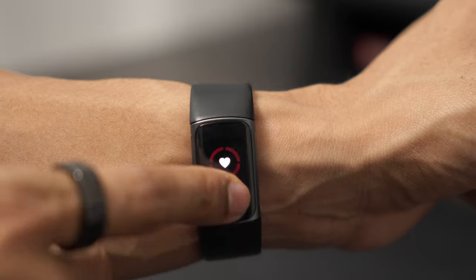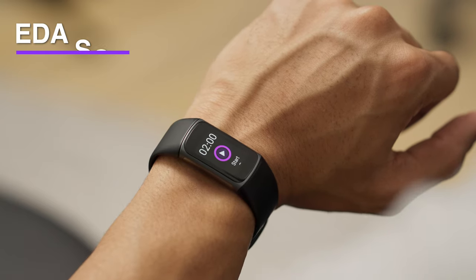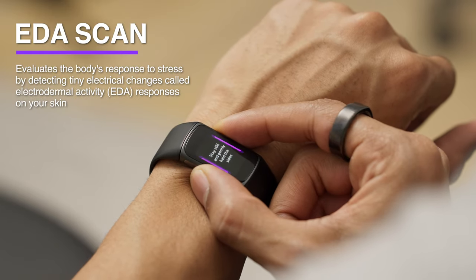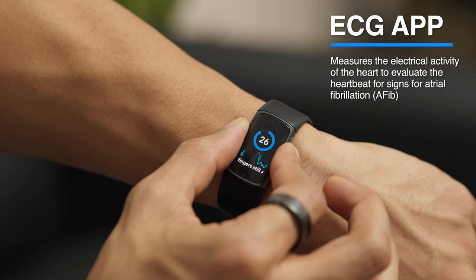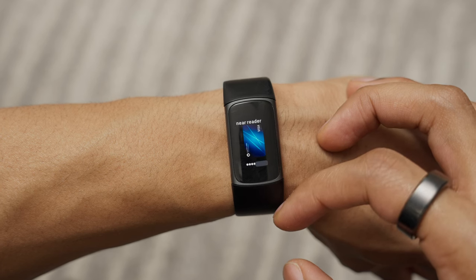As you continue swiping up, you can see where the Fitbit Charge 5 tracks the hours you've stood up and been active during the day, and it calculates how many hours of sleep you had the night before. The two new features added to the Charge 5 are the EDA scan — which evaluates your skin's sweat levels to indicate your body's response to stress — and the ECG app, used to assess heart rhythm irregularities. You can also use your credit or debit card to make payments with Fitbit Pay.